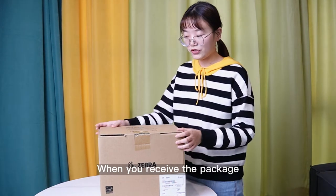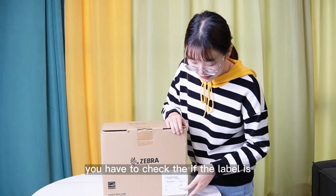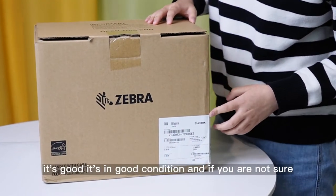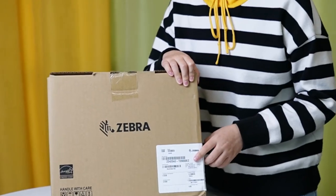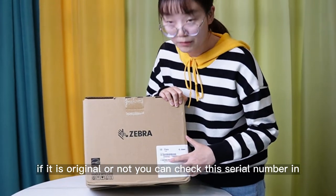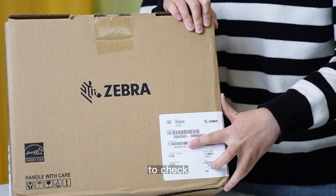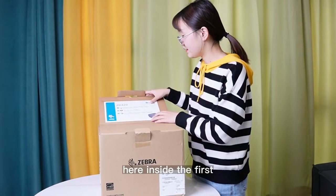When you receive the package, like me here, first you have to check if its label is in good condition and if you are not sure if it is original or not. You can check this serial number on the global website to see if it is on sale.